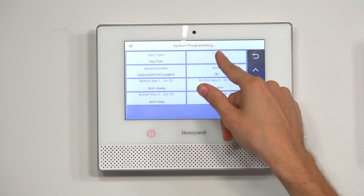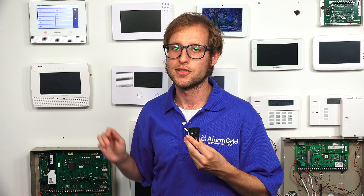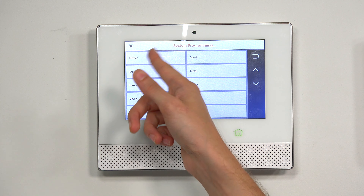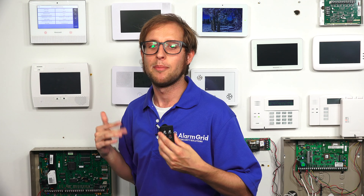So now you have to choose a user for the key fob. I'm going to choose a user that's not set up with the system yet to demonstrate that the key fob won't work properly until we assign it a user that is enrolled. Normally, you would set it with the master or a user code that is enrolled. But in our case, I'm just going to choose user 9 for now, and I'll demonstrate later that the key fob is not going to work. Then I'll go back and change it to the master code to show that the key fob does work, because the master code is set up with the system.